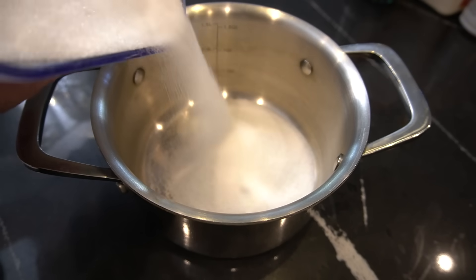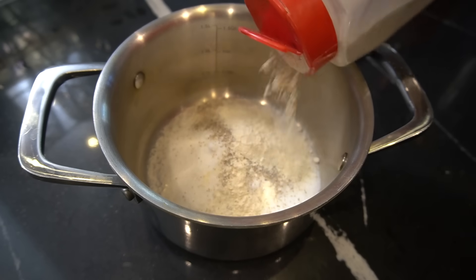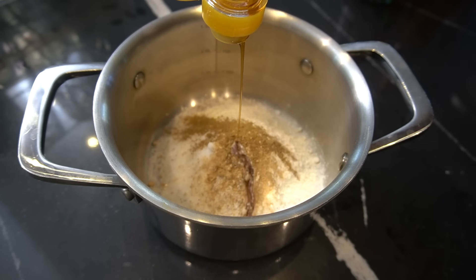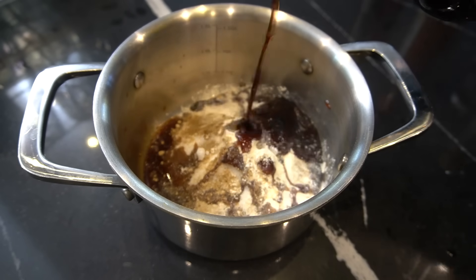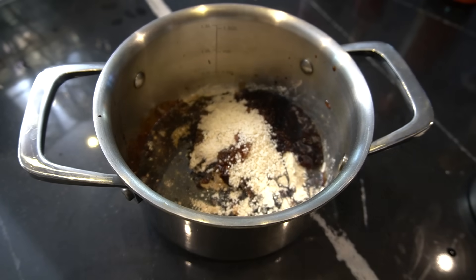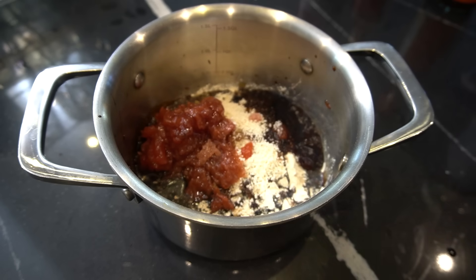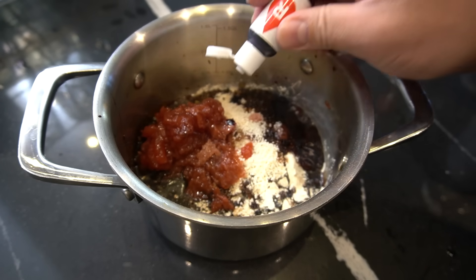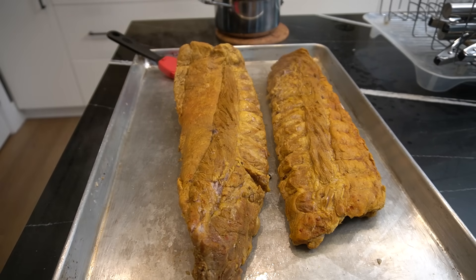Now let's make our sauce. We've got half a cup sugar, half a teaspoon white pepper, half a teaspoon onion powder, half a teaspoon garlic powder, quarter teaspoon ginger powder, quarter teaspoon Chinese five spice, teaspoon sesame oil, tablespoon oyster sauce, tablespoon light soy sauce, tablespoon dark soy sauce, teaspoon mushroom seasoning. And my twist: a third cup of strawberry jam. Since the annatto didn't soak into my ribs as I wanted, we also need to add red food coloring. We cook this sauce up for 10 minutes.